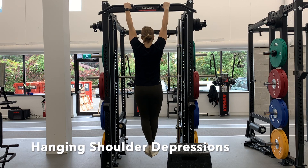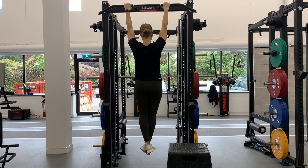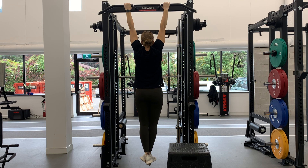To set up for this exercise, grip a pull-up bar with an overhand grip and the hands slightly wider than shoulder width apart. The elbows must stay locked the whole time and avoid swinging. Hang from the bar loosely with the ears almost against the shoulders so the scapulas are elevated.